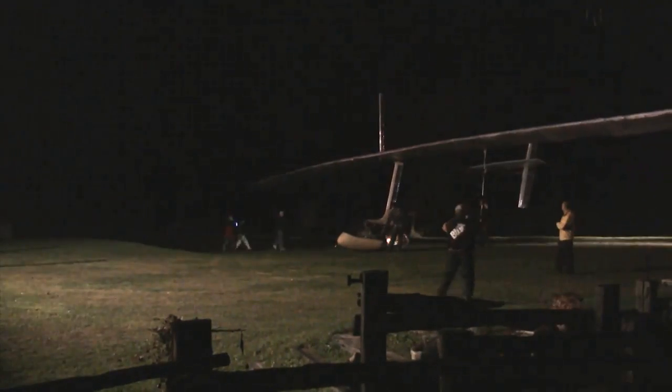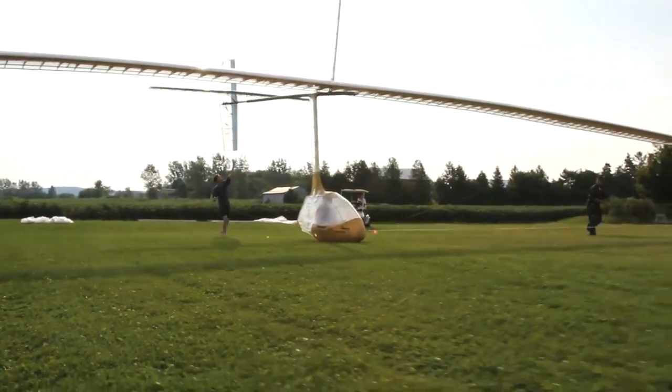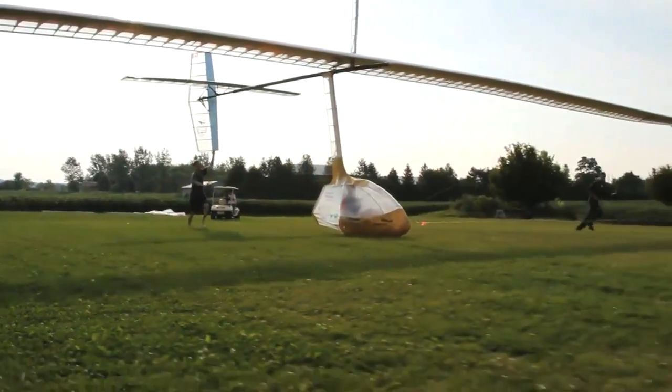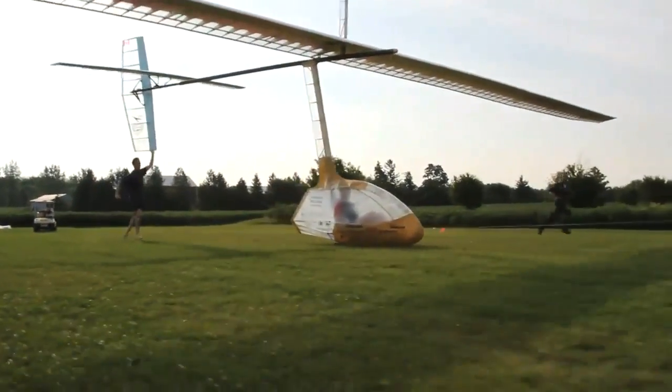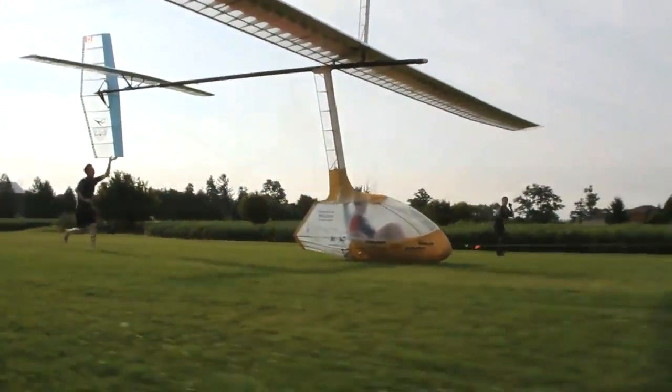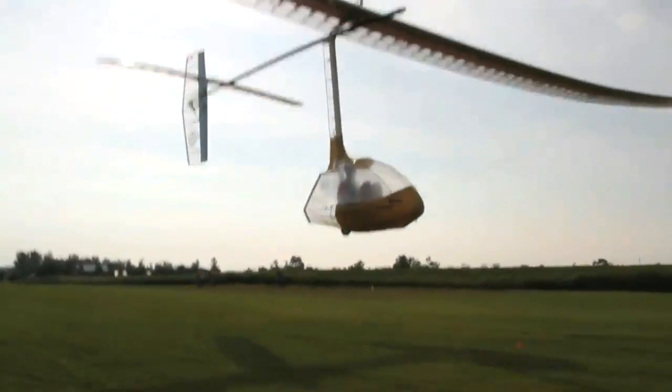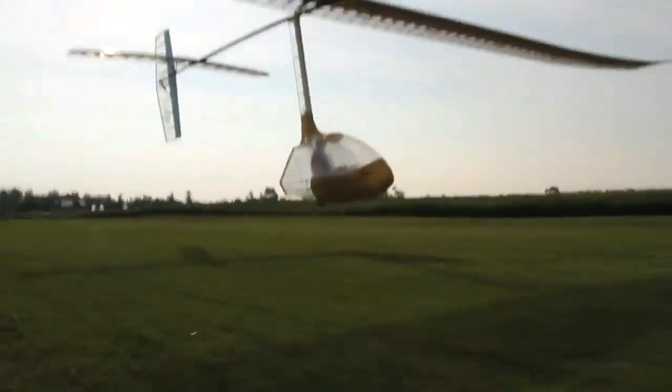The idea behind the project was to achieve the original aeronautical dream — flying under your own power by flapping wings. With such a low wing loading, we wait for perfect wind. We tow it up to speed using just a small car, and then once we get it to the altitude that we want, we pull the release and we start flapping, and we try to sustain that airspeed and that altitude.